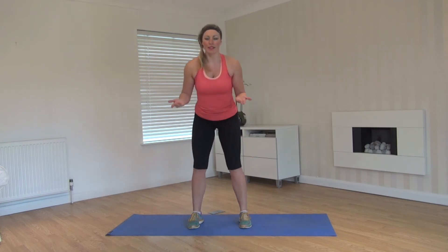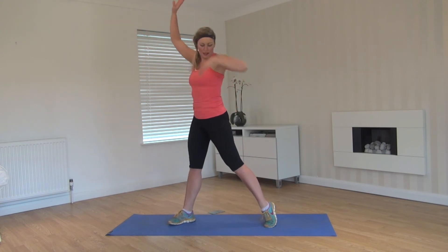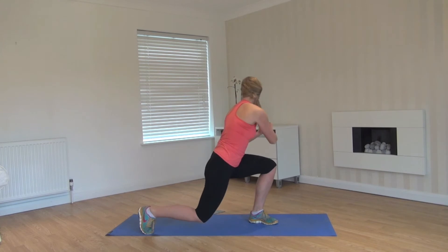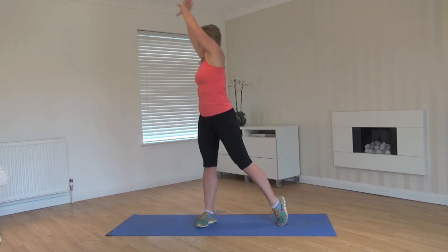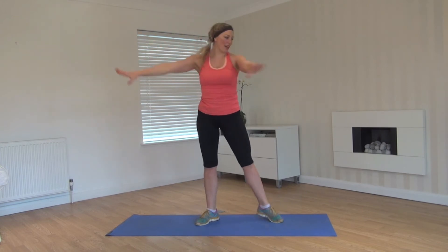Slowly up, feet back out wide, starting to one side. Lift the heel up, swing around, drop to a lunge, look behind, swing back through, look behind. Again, warming up through the back, the legs, and a little stretch across the hips.